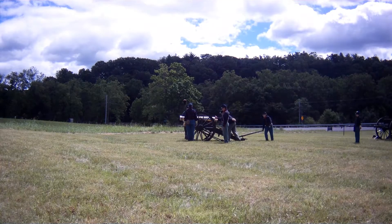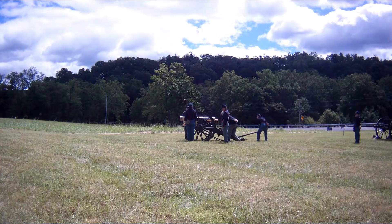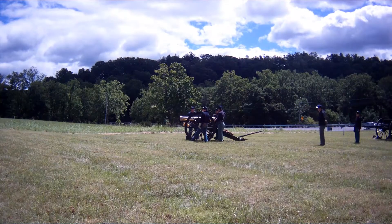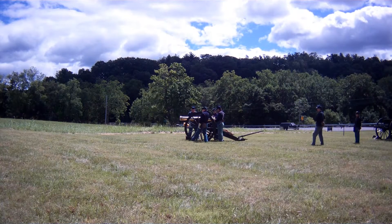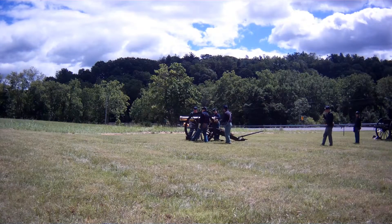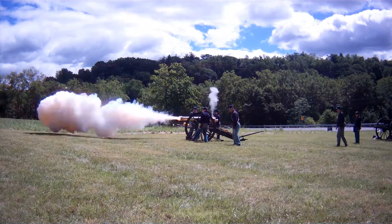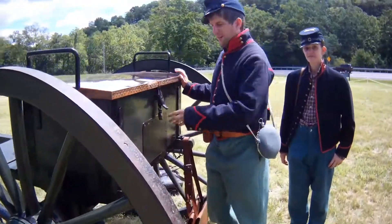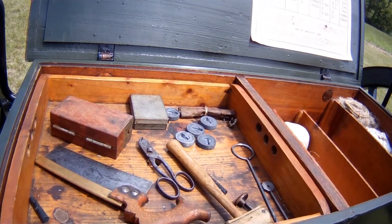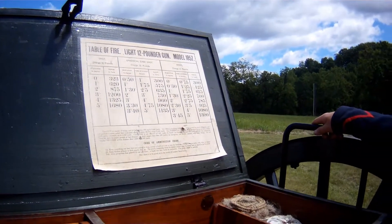Now comes the aiming process. The gunner takes out their pendulum hoss, and with number three's help they're going to point the cannon. Once he's satisfied with how the cannon is pointed, he's going to make the touchdown signal — which lets everybody know the cannon is pointed the way he wants it. Then the gunner is going to give the command 'ready,' and on that command number three and number four step in next to the cannon. Number three uses the priming wire to punch a hole in the cartridge, number four puts the friction primer in the vent, then steps away clear from the cannon, and we're ready to fire.